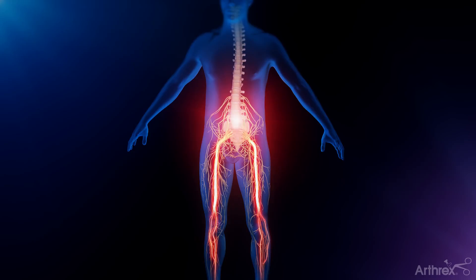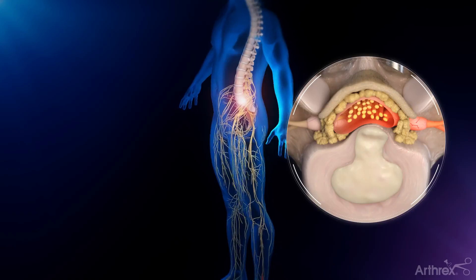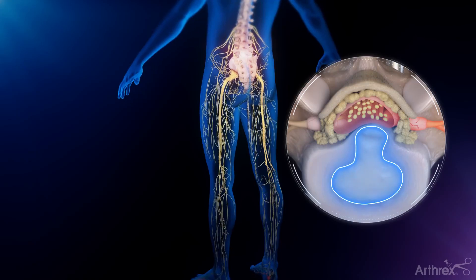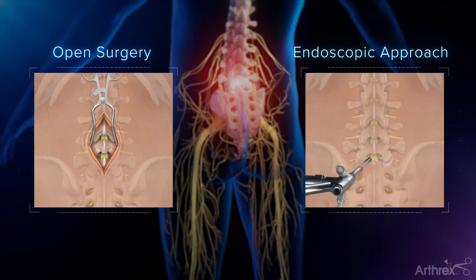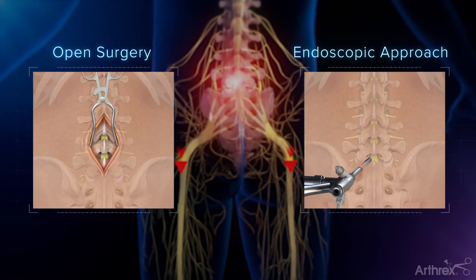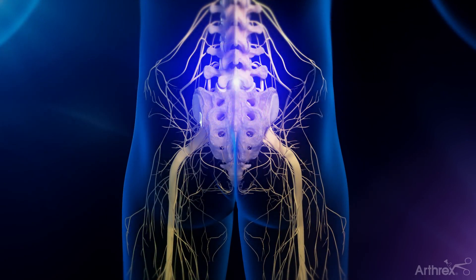Nerve pain that extends to one or both legs is commonly caused by degenerative spinal disc disease. This can lead to a herniated disc, a common cause of patients experiencing back pain. For patients with a herniated disc causing nerve impingement or compression, an endoscopic approach is regarded as a highly successful procedure that may bring relief and restore mobility.